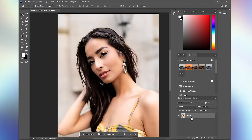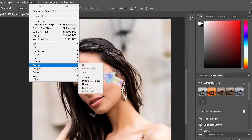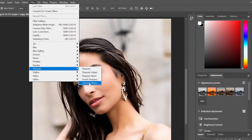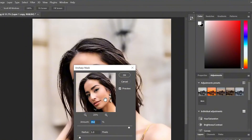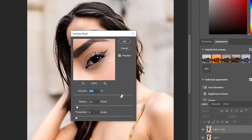Now navigate to the Layer option and copy the layer by pressing Ctrl and J. Next, we are going to sharpen this image. Select the copied layer, go to the Filter option, and choose Sharpen followed by Unsharp Mask. You can drag the small triangle left or right to adjust the amount and threshold according to your own picture. Click OK.